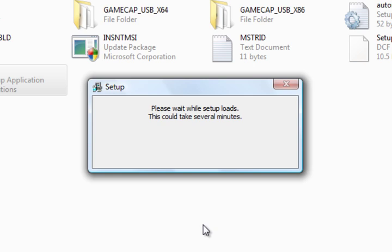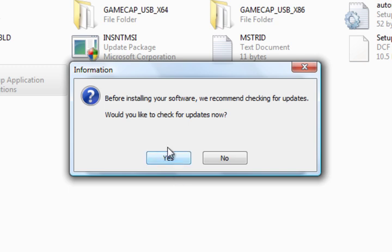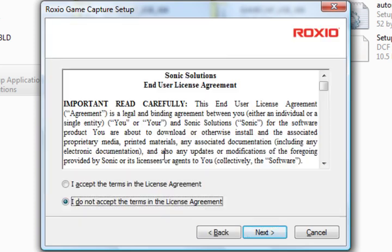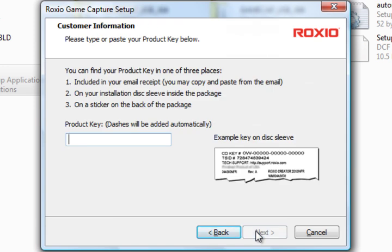Also, any type of antivirus will more than likely block the setup, so you would have to disable your antivirus while doing this. A lot of people have mentioned that it has blocked it for them. So I'm going to enter my product key now.